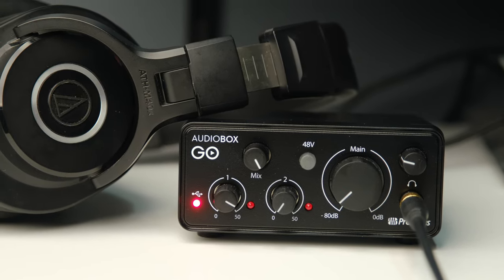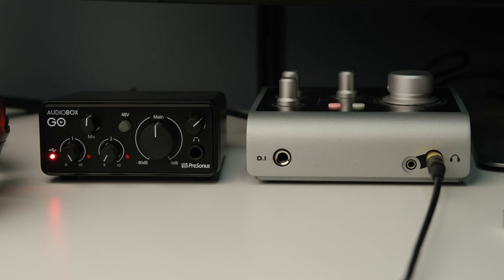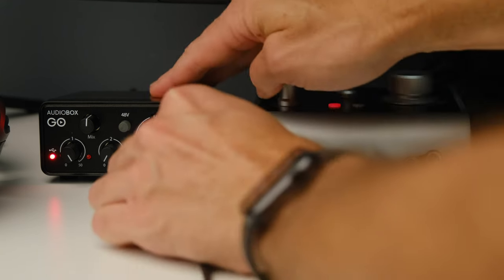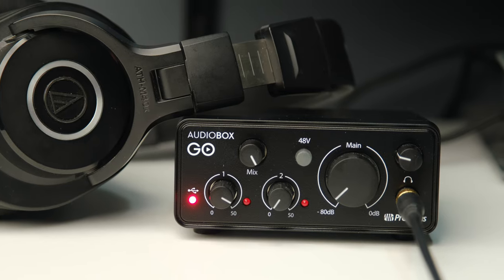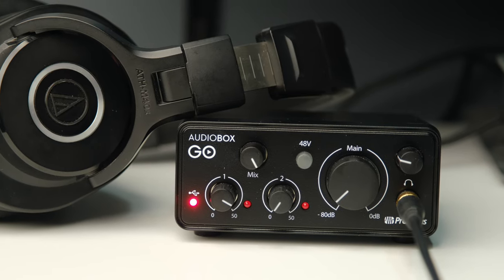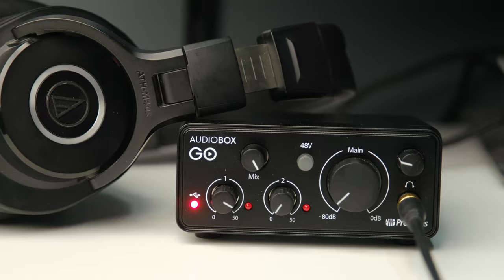I even thought I couldn't trust my old man ears, so I brought my 15-year-old daughter and she listened to both of them. In the end, she thought the AudioBox Go, if anything, sounded marginally better. So there's certainly no problem with the digital-to-analog conversion, and there's certainly no problem with the headphone amplifier. It sounds great — you are not going to notice the difference between this and an interface that costs three times the price.